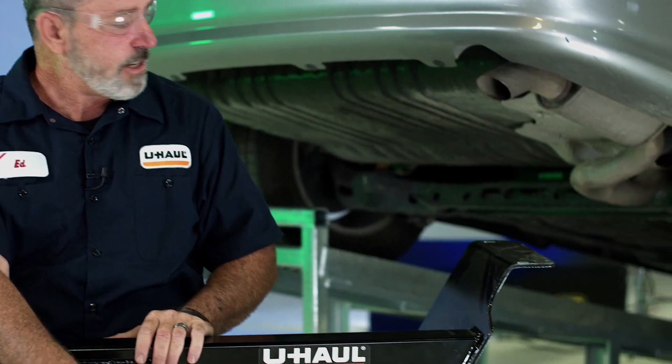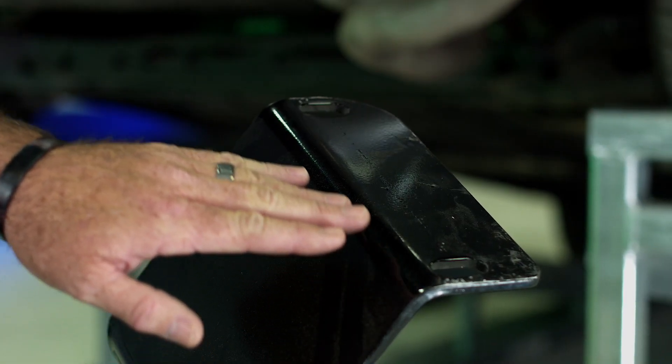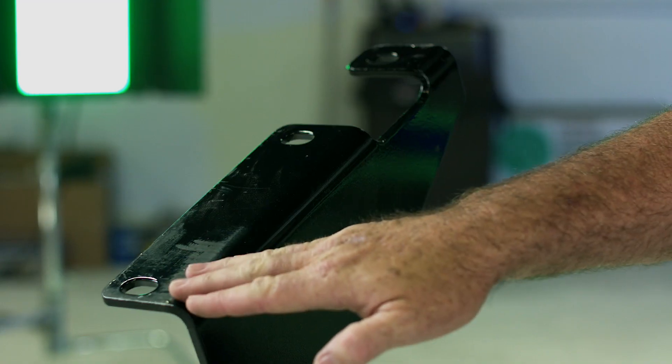You'll notice on this hitch that we have five attachment points. We have two on the passenger side and on the driver side we're going to have three attachment points.